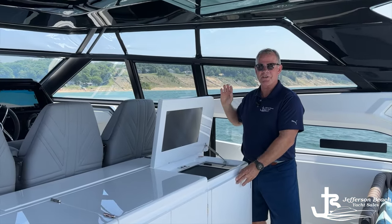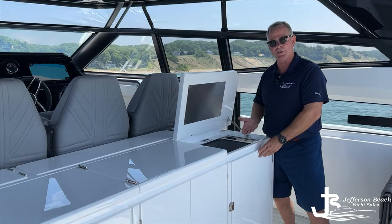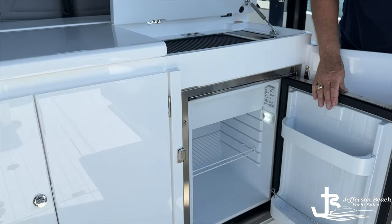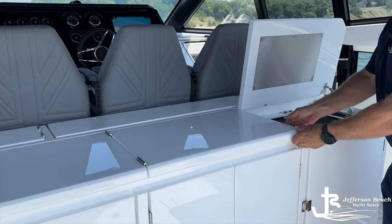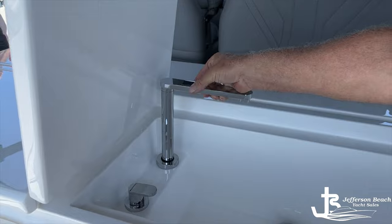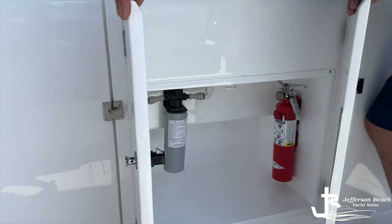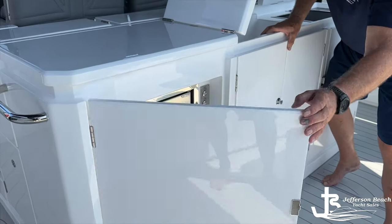We also have a phenomenal entertaining wet bar up top in the cockpit, which really complements what's down below because this truly becomes part of your living space. We have the Kenyan grill built in, and underneath we have a fantastic refrigerator that even has a little ice cube tray up top. Going forward, we have a fantastic wet bar sink that raises up for use — it's a very deep sink — with additional storage here.